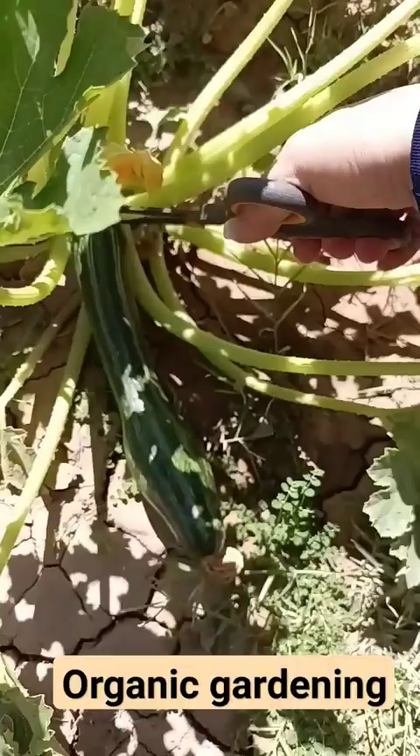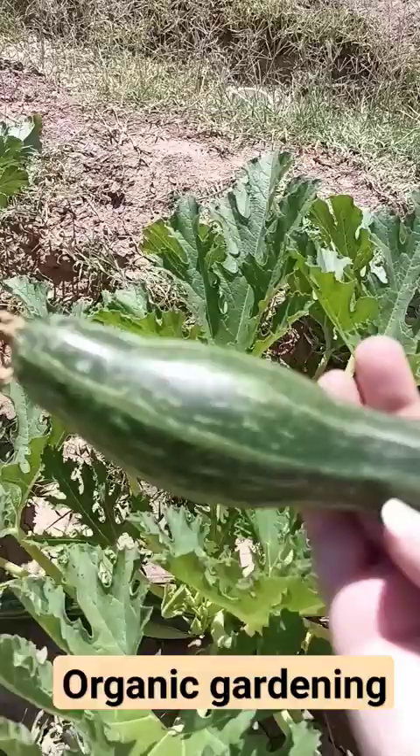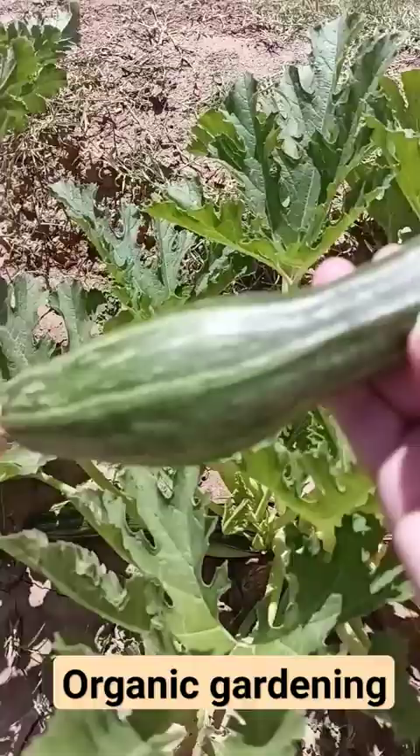Right now, we're just going to go ahead and take this off of the stock. If they're 6 to 8 inches long, they are ready to be harvested. You want to squeeze them to make sure that they are not soft on the inside. If they're soft on the inside, they're probably going bad. These are really great zucchinis ready to be eaten.